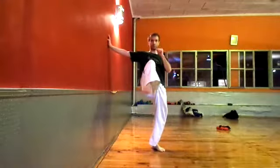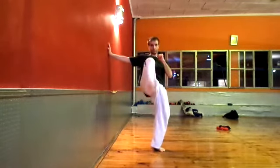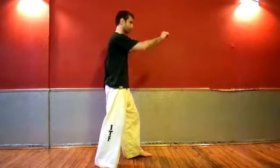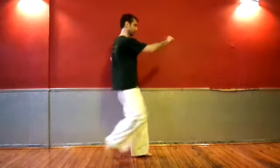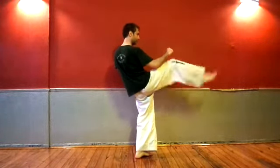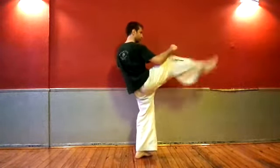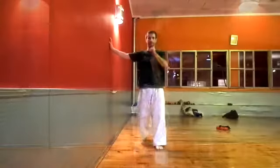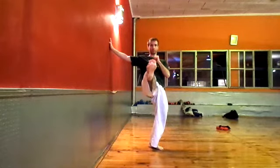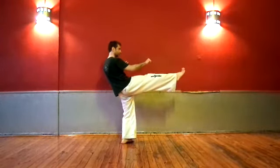Now, some exercises to improve your front kick. If you have trouble with balance and posture, try leaning on a wall or holding a chair while you practice kicking. First try kicking normally at medium speed, then try repetitions without bringing the foot down — try this at different speeds. Then try holding the leg extended for as long as you can.